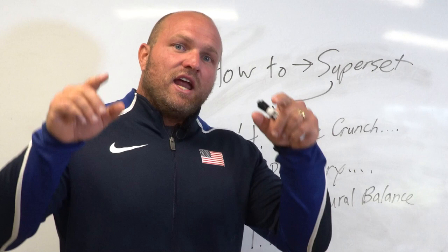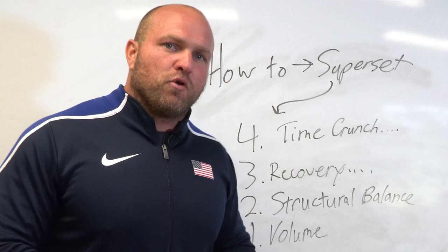I recommend using supersetting whether you're a bodybuilder, weightlifter, or in sports performance — it can dramatically improve all aspects of your training. For more information, click the link below to pick up our Mass Builder program, a 12-week program to help you increase size. For more on general strength training, click on the video linked here. Until next time, peace.